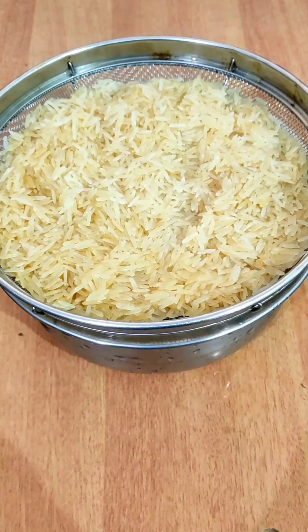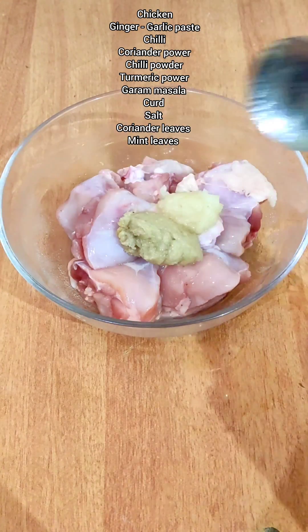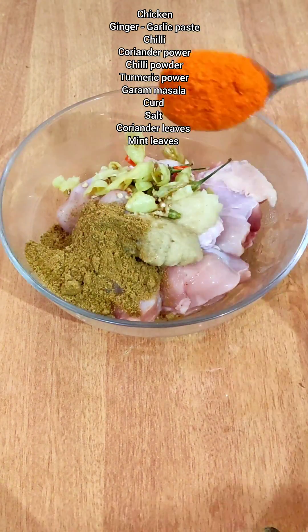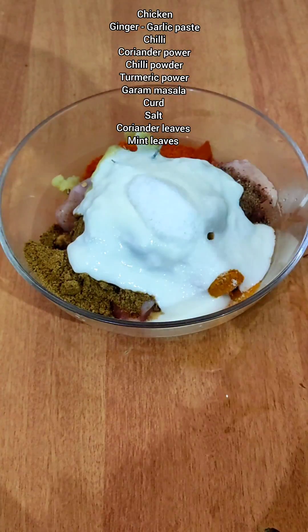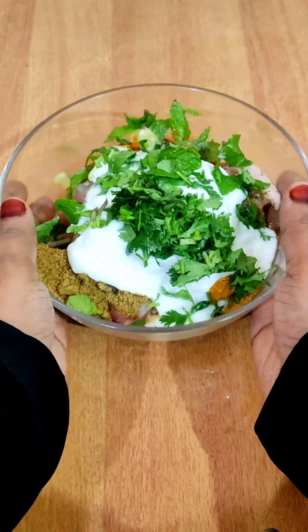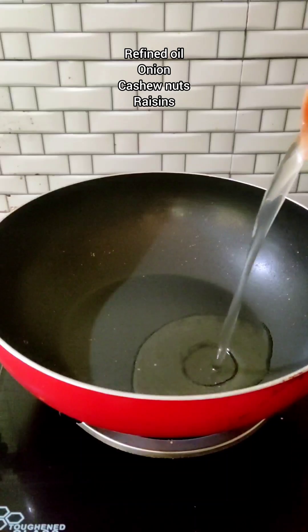This is a chicken leg. This is a pastry paste and it's all good. Let's cook a little bit.